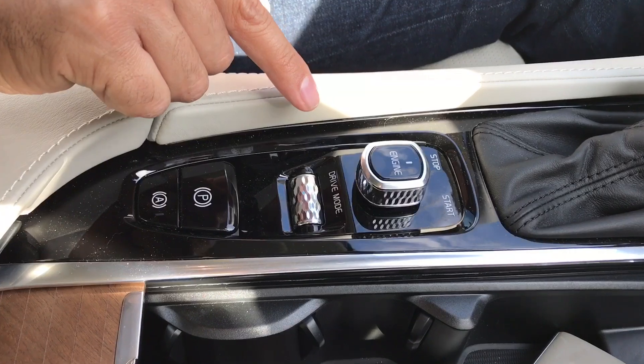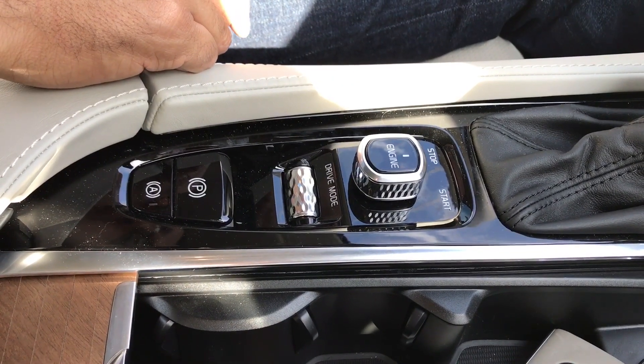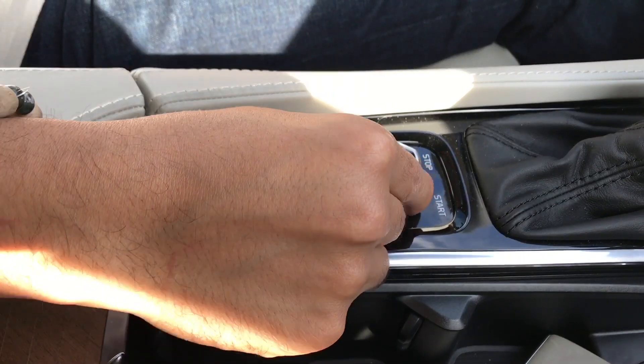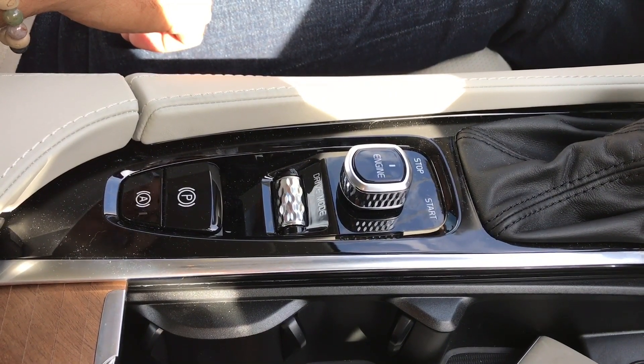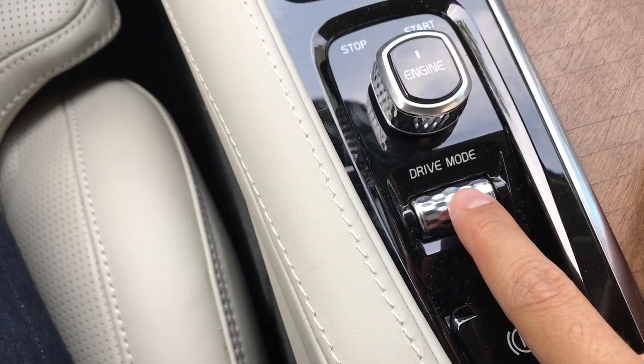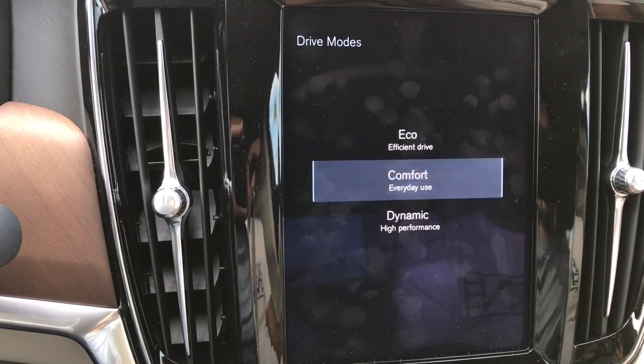Here's something really cool. To start the car, you don't push a button — it's actually a twist, not push, twist. So if I want to start it, the car starts. And there's a really cool driver select mode which allows you to choose what kind of style of driving you'd like to have.